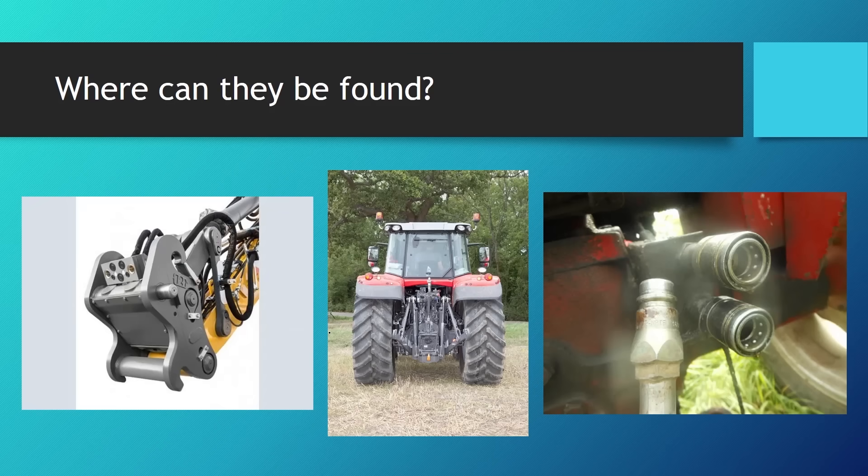On tractors we can see these coupling units on the back, and sometimes also on the front. On the boom arm ends of an excavator we can see them as well, because interchangeable tools go mostly where the excavator bucket would be. Because it would be too much work to bring crimping tools and a crimping press to change fittings on hoses, engineers found a way of interconnecting hydraulic circuits fairly easily using minimal force and minimal knowledge from the operator.